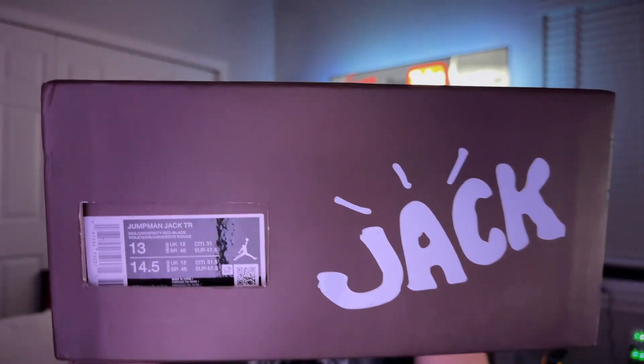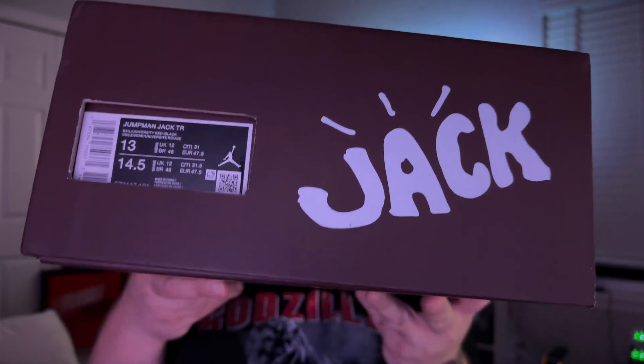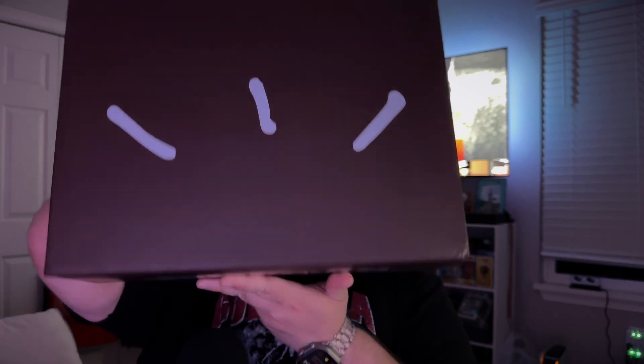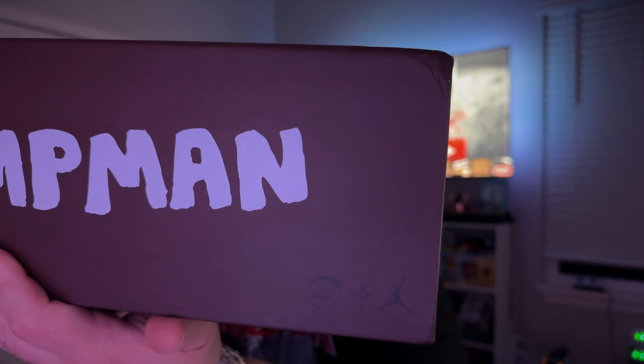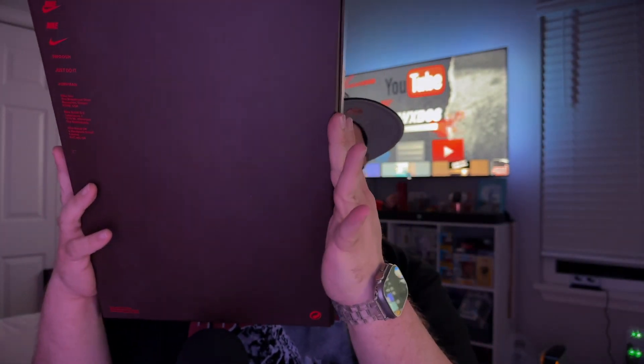Without further ado, let's get into the second colorway for the all-new silhouette — the Travis Scott Jumpman Jack TR — in the University Red colorway. Starting off with the box: 'Jack' on the side, Jumpman Jack TR, US men's size 13, my size. You've got the Cactus Mode logo with some lines on top, the Jumpman logo, the Travis Scott logo, and Nike branding throughout the box.